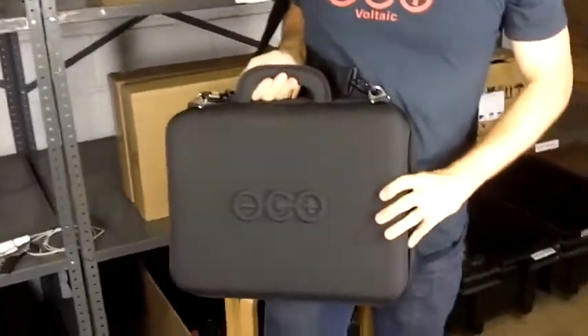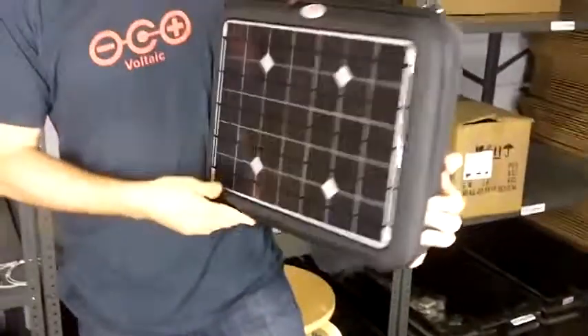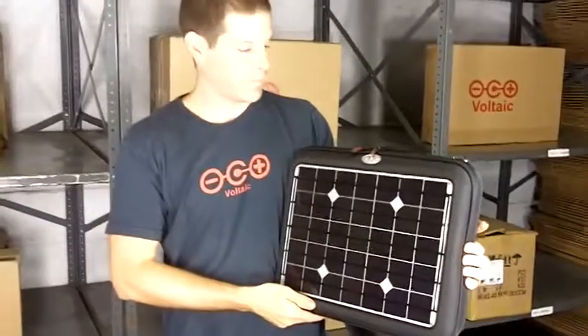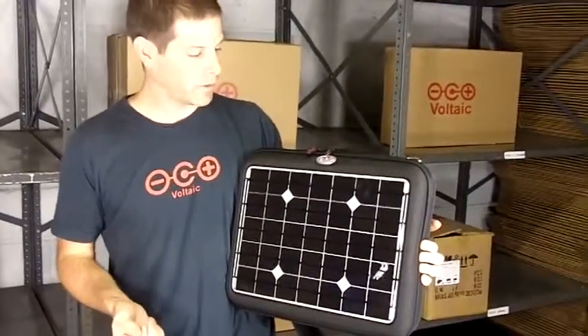On the back we have a nice Voltaic logo. So that's the generator — a solar laptop charger with 16 watts of solar power on the outside and a battery designed to charge your laptop or any other handheld electronics pretty much any time you need the power.